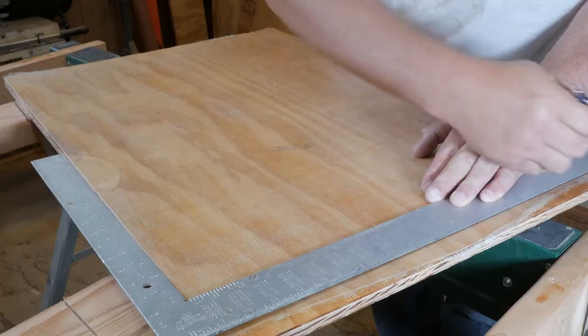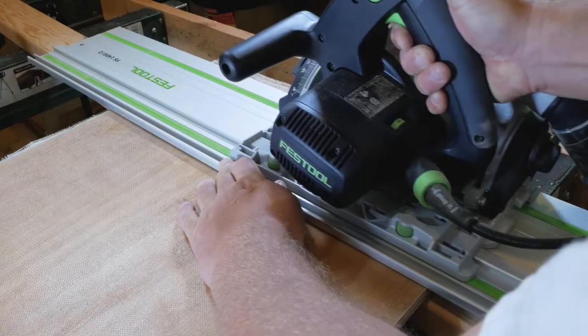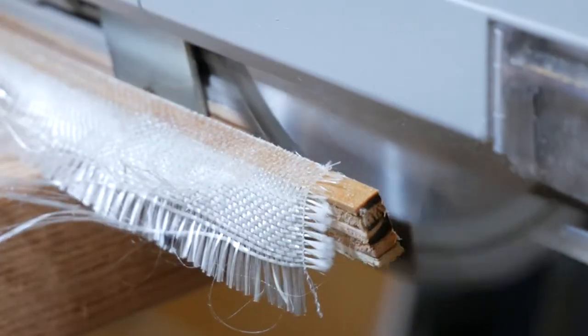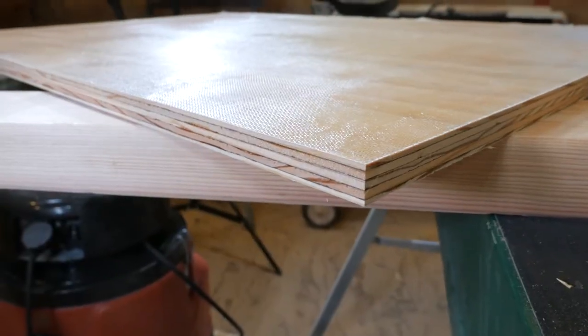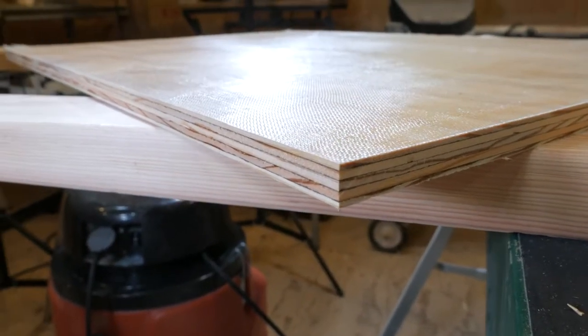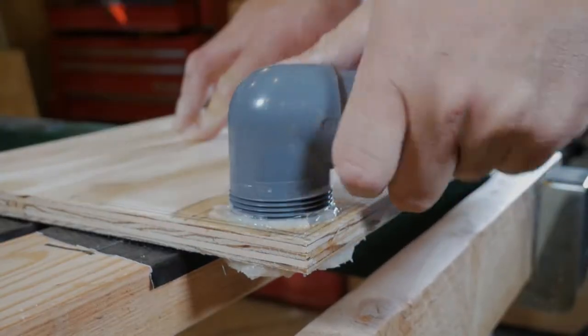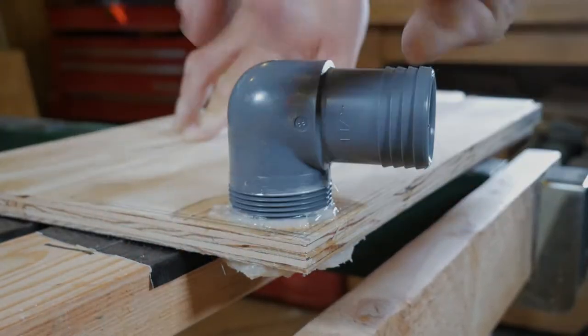Once all the panels are covered in cloth, let them dry overnight. Then you can simply mark and cut them to final size. Once that's done you have a complete set of fiberglass lined panels that you can make the box with. In the next video we'll show you how to dry assemble the box and make threaded inserts for all the hose fittings.